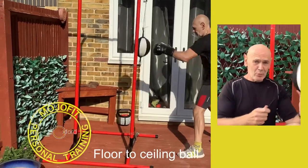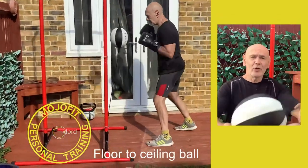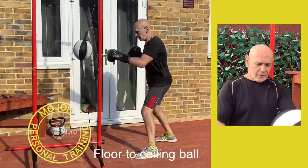This is a floor-to-ceiling ball. In these times of Covid, when focus pads are not an option — there's no way you can use focus pads and still stick to the rules regarding social distancing — this is a great tool.